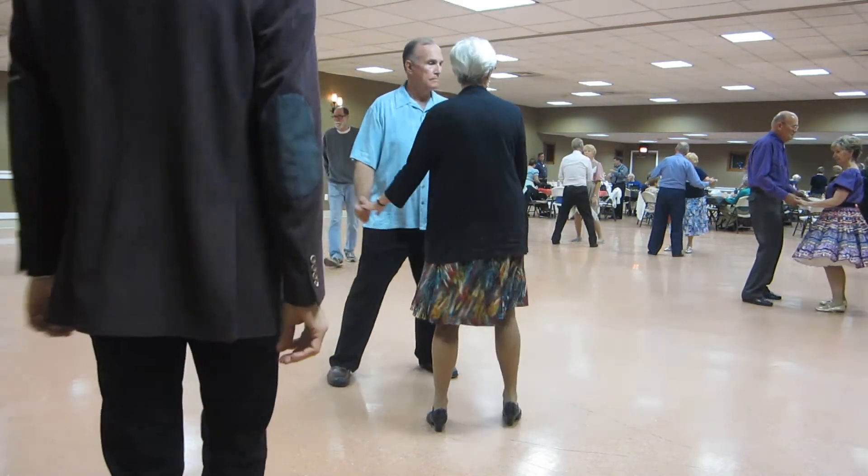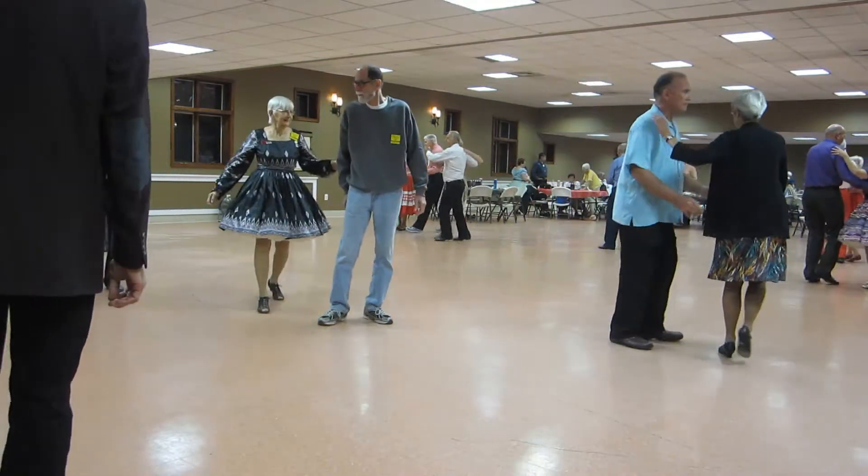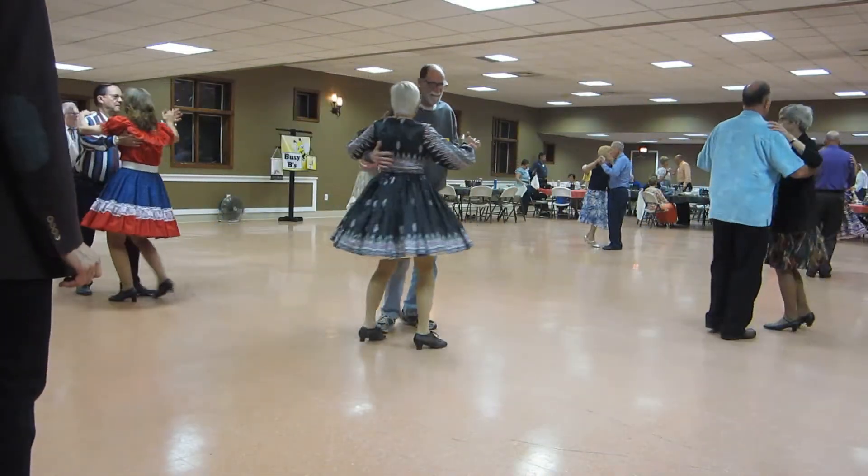Sway right, roll three to semi, through semi, chasse. Pick up side close, two left turns, face the wall.